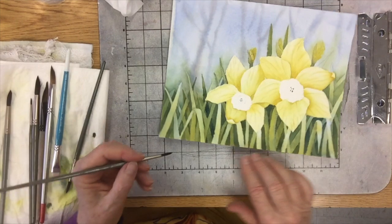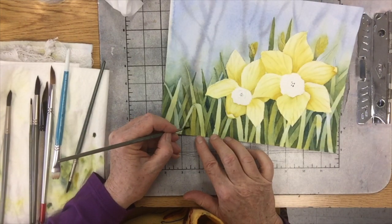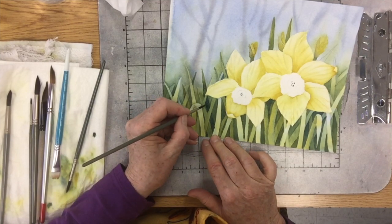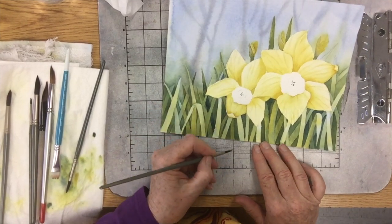Here is another area that would be really good to do that. You can see — lots of fun can be had with this. This one I don't want to do because I have the dark leaf. Can you see how these darks are really popping out the petals? These little captured negative spaces are really golden.